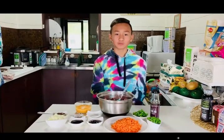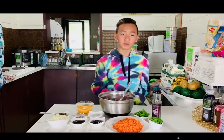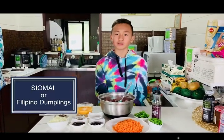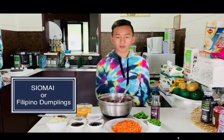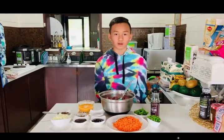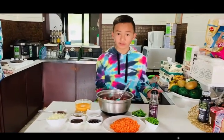What's good everybody, welcome back to Good Vibes Brams! Hope you guys are having good vibes today. If you are, don't forget to like the video, subscribe, and turn on your notifications — that would mean a lot to me. Today we're doing a Filipino dish called shumai. In the Philippines it's like a Filipino-style dumpling. It's really good, easy, and delicious. I haven't had this in a while so I really miss it.